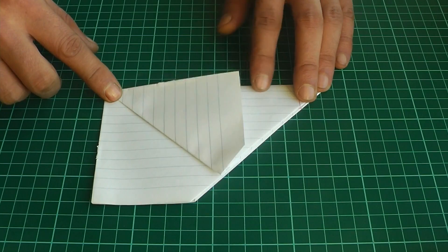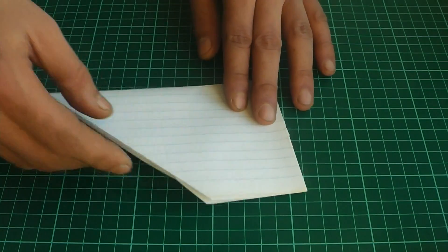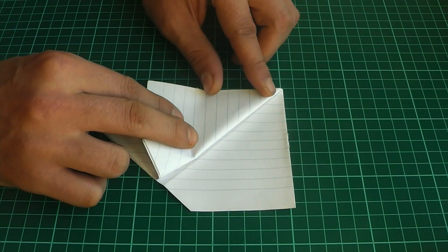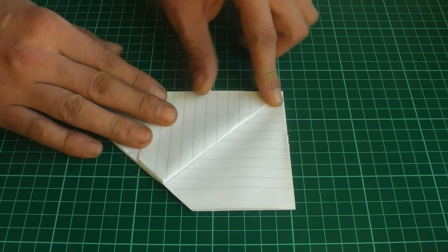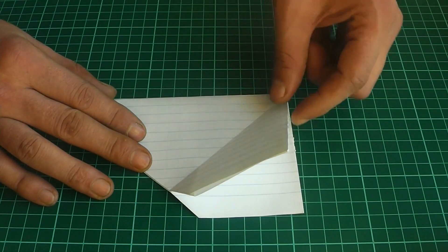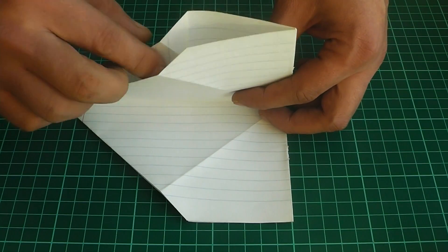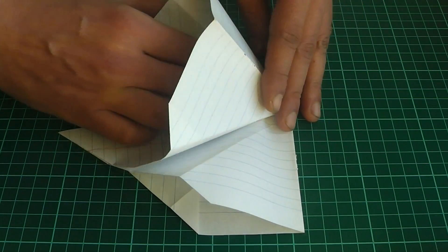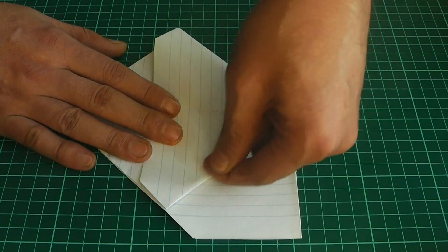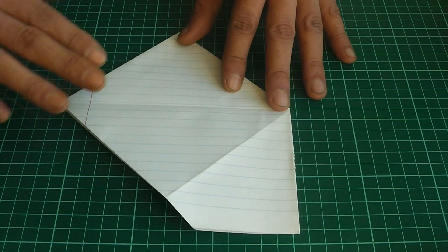Good, it turns out like this and we unfold the sheet back. Now let's flip the sheet to the other side and again fold this side to the other side. Good, and flip the sheet back. Now let's lift one flap up like this, open the sheet and press it from the top — the sheet flattens out. Good. Now flip the sheet to the other side.